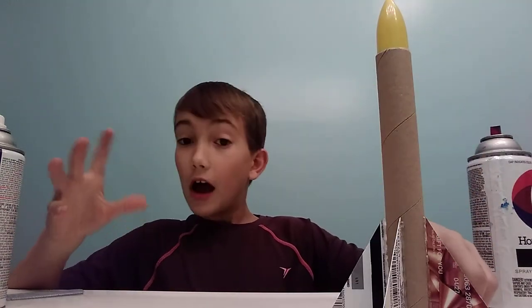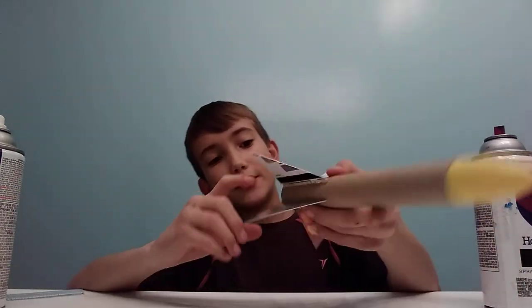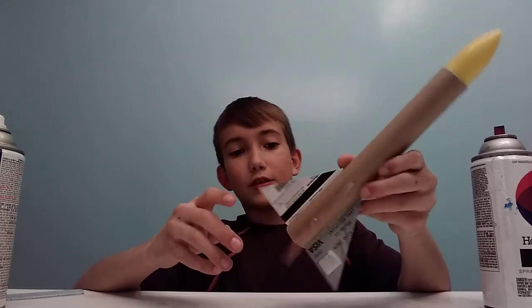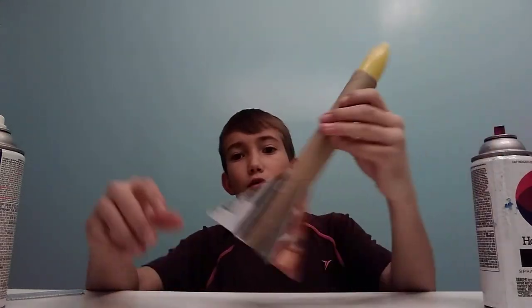What's up guys, it's Skylarube360 here. I wanted to do this for a very long time — I want to start making model rockets, build them and launch them on my channel. And I want you guys to do this at home too, if you want to.